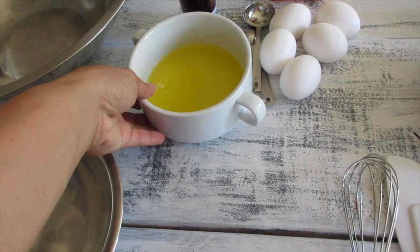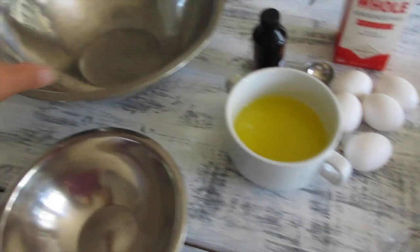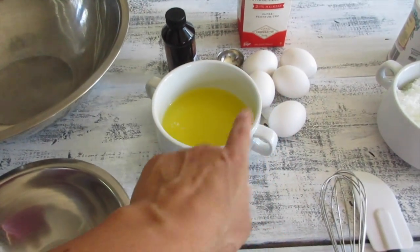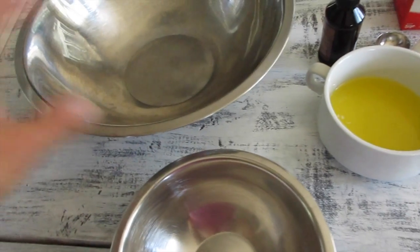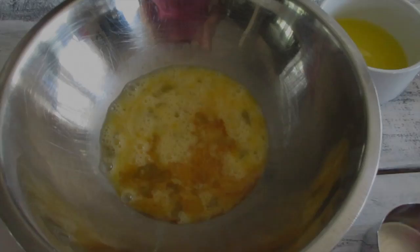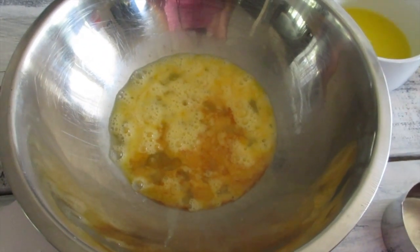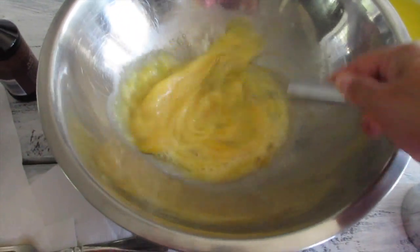Five eggs, a teaspoon of vanilla, one stick of melted butter. You basically get all your liquid ingredients, mix them together, get your dry ingredients, mix them together, then combine everything into one bowl. I've got my eggs and vanilla, and now I'm going to start pouring in my whole milk.